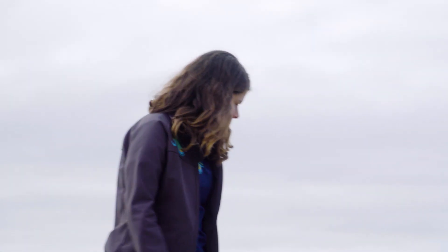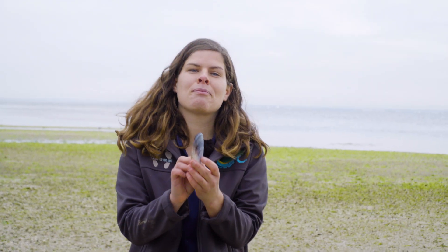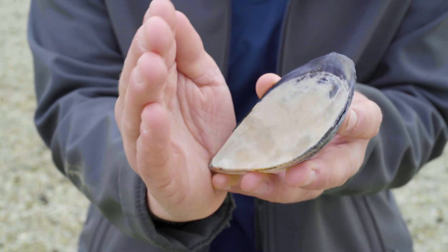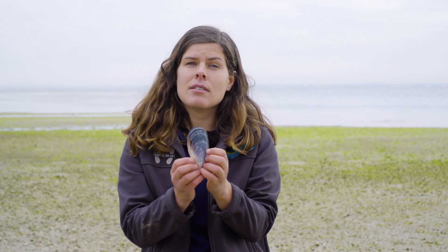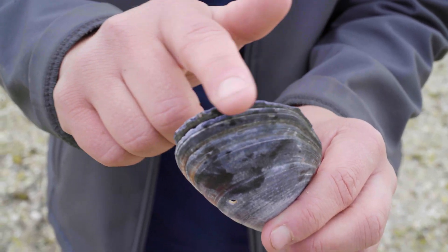If you ever find a shell with a perfectly spherical hole, you know that it has been predated on by something like a moon snail. This is also a mollusk but it's called a bivalve. They're named that way because they generally have two shells with a hinge at the bottom that open and close. Bivalves are not predators like gastropods but instead are filter feeders, using gill-like appendages to filter little bits of prey from the water. They're very important in bay environments like Port Phillip Bay as they help clean the water.